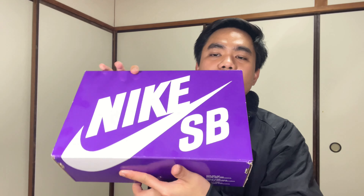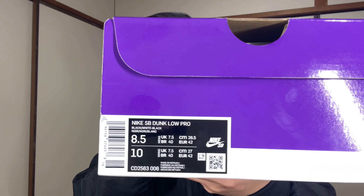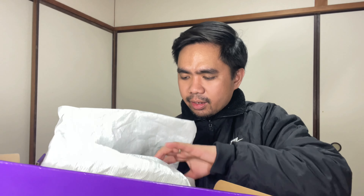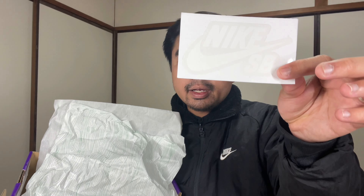So first off, we have this box — the Nike SB box in the purple color. And as you can see, this is a Nike SB Dunk Low Pro in my size, which is 8.5 or 10 women's. They have this pattern on the box. And wow, this is the shoe. There's no extra laces, unfortunately. The pair includes the Nike SB sticker.